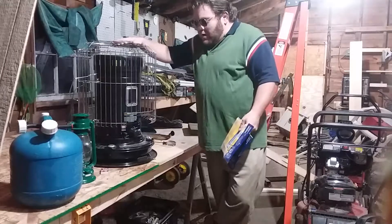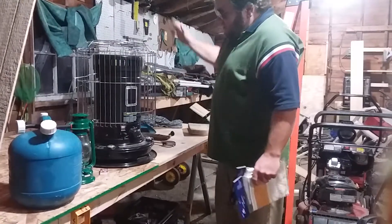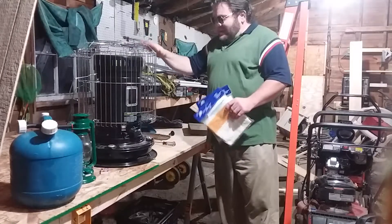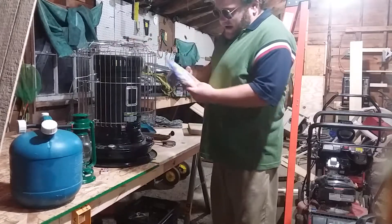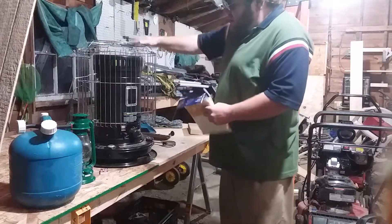I'm going to talk about what I use for a heating source in the winter. This is a kerosene heater — a heater that uses K1 kerosene.